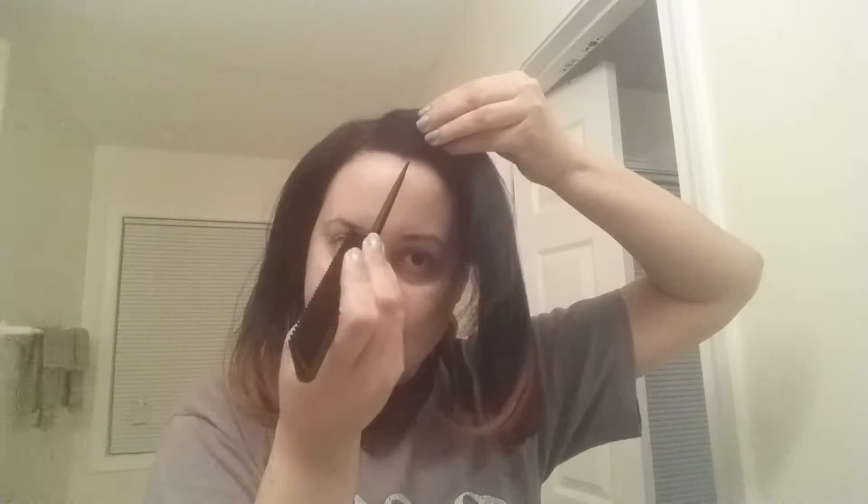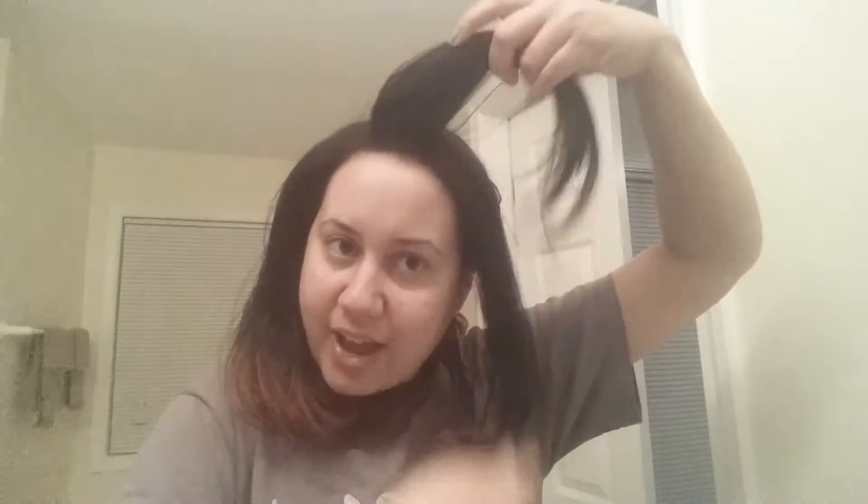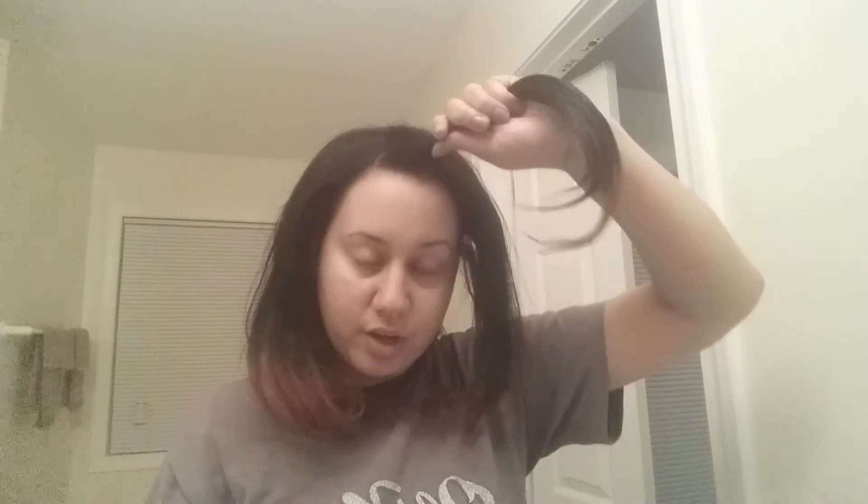These perm rods are much easier to work with than the magnetic rollers. I was thinking, what if I set my hair wet on these perm rods versus the magnetic rollers? I know I would have to sit under the hooded dryer way longer, but they seem easier to work with. Right now you're seeing me put a little coconut oil and a little gel on each section. With perm rods versus flexi rods, you will see me detangle each piece with a comb, whereas with the flexi rods I just finger comb.